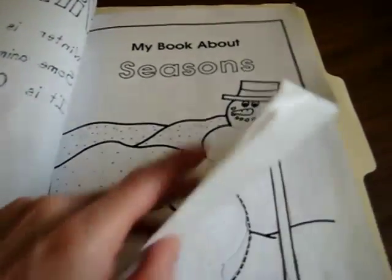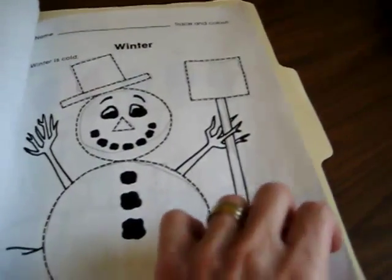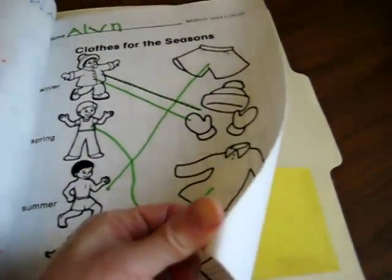Here's an extra little book about seasons which we've also added to our folder, so we have it all together and can regularly review it. There are extra little projects and cutouts. You can also Google different things about seasons and you'll find amazing results.